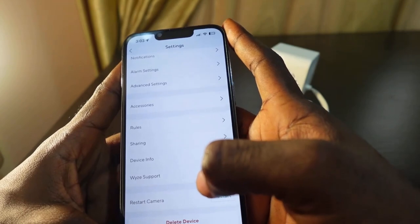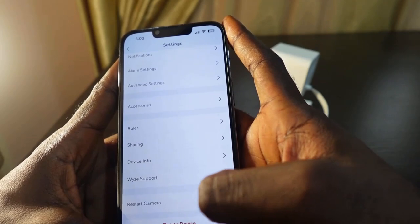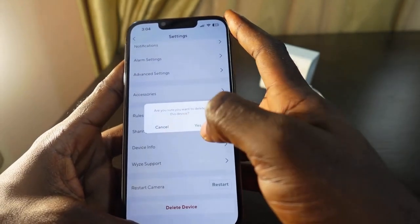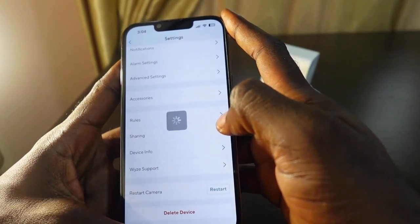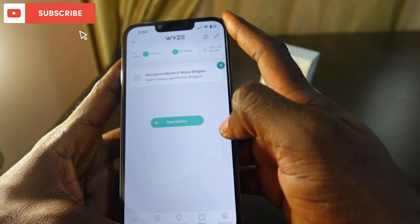In settings you're going to see 'Delete Device'. The first way to reset this camera is to go ahead and delete the device and add it again. Tap here to delete it and confirm by tapping Yes.